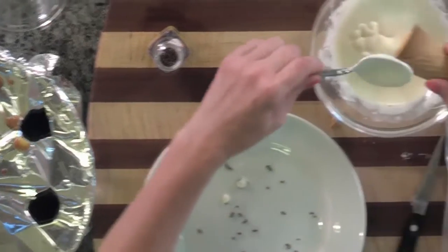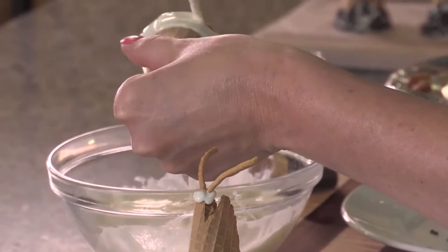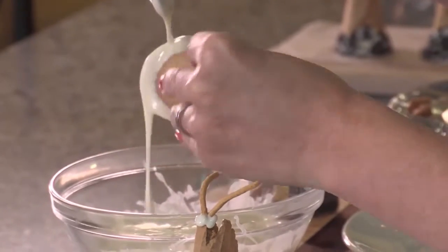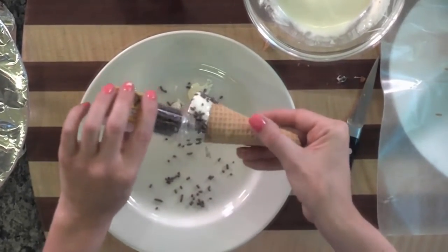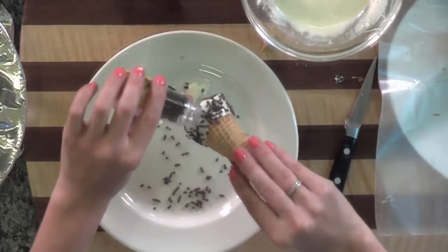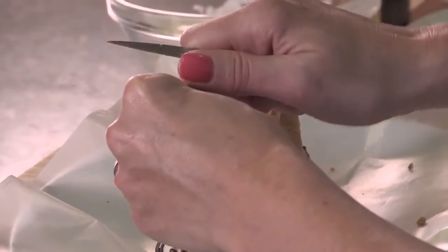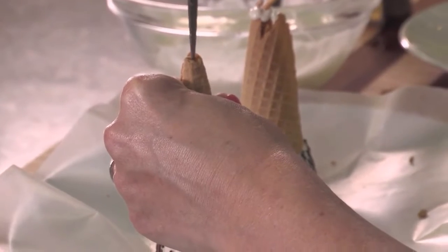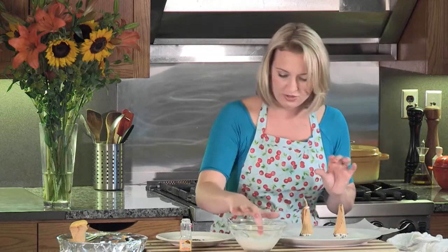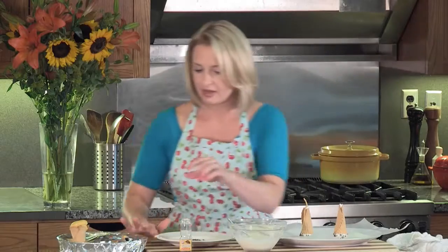Okay let's do it one more time. Take one of the cones, cover the bottom part with the white chocolate, add the sprinkles, let the extra kind of drip off, and put it on the wax paper. Then cut a hole at the top, use the white chocolate as glue, and add the sticks.